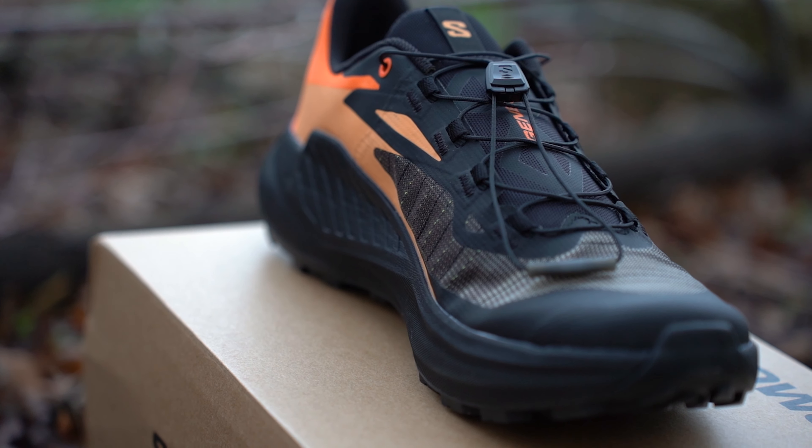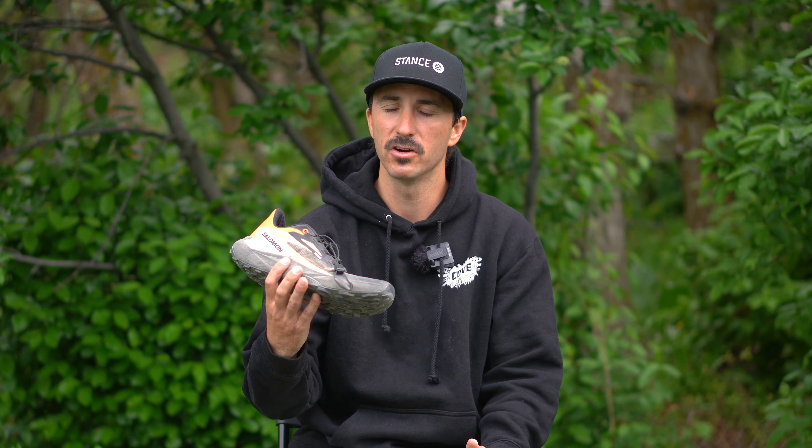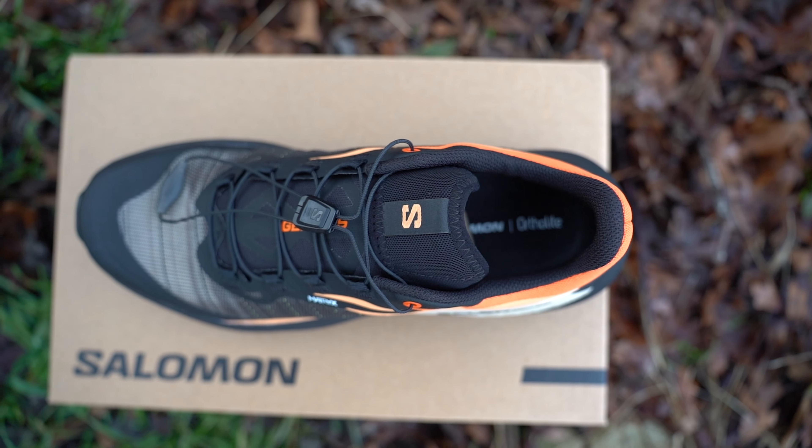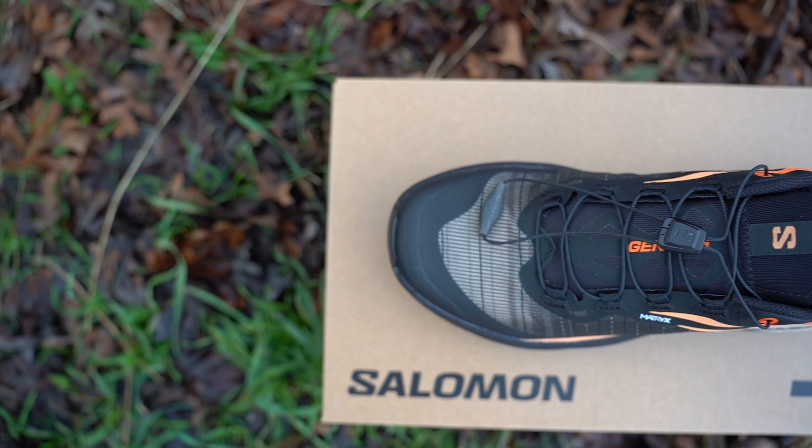In terms of fit and sizing, these shoes fit true to size. I wear a size nine in almost every shoe and these were spot on in terms of length. In terms of width, I mentioned for the S-Lab version that they were a bit wider than normal S-Labs, putting them at an average trail shoe for Salomon — and I would say the same for these. Salomon shoes do tend to run narrow, but that doesn't bother me. I tend to like a shoe that hugs my foot and these did a great job on both width and length.